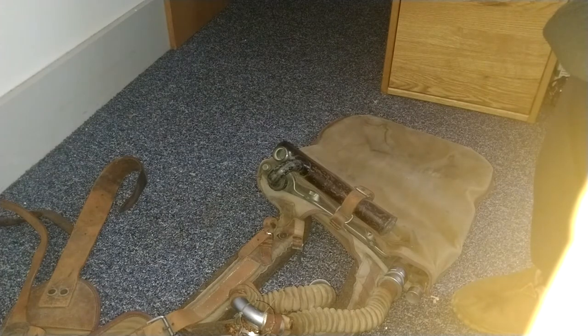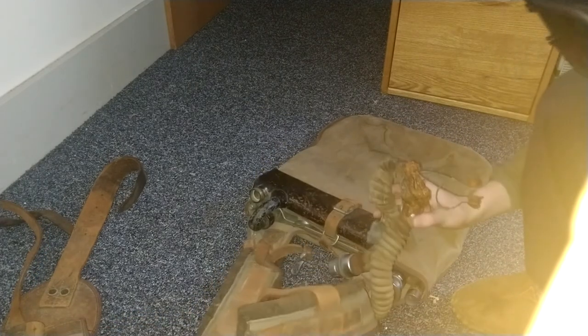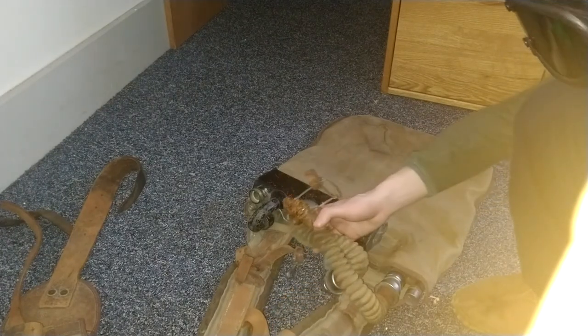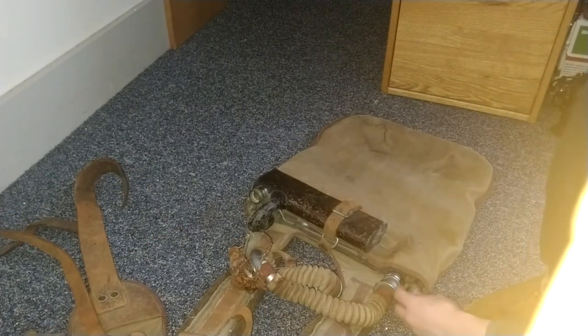This is a pretty bulky set. Like I said earlier, it's got two shoulder straps which are pretty dense — they've got kind of a felt material to them. You've got your back section with more of that felt padding. And I believe this is a relief valve here, though I'm not entirely sure.